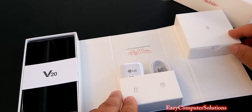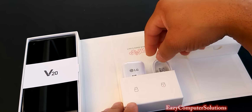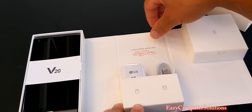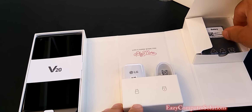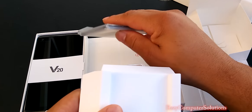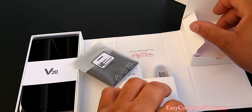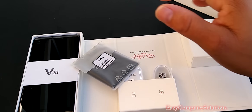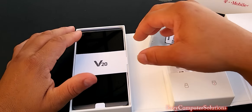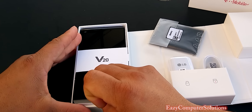When you flip it around, you get all the nice goodies here. You got your LG fast charger, your charging cable, and in here you got your battery. Let's get the battery out of here and get the LG V20 out of this packaging. I love doing the unboxing — I'm over at my local Starbucks just having fun here. Let's see if we can get this out of the package.